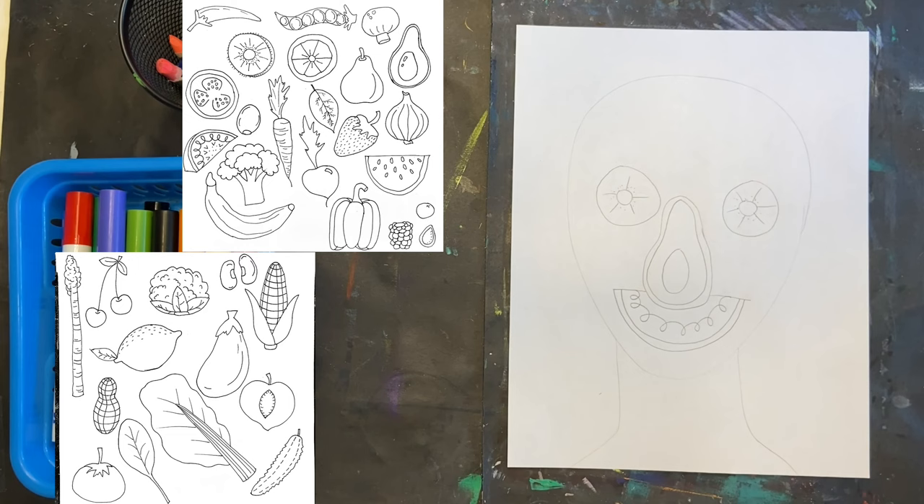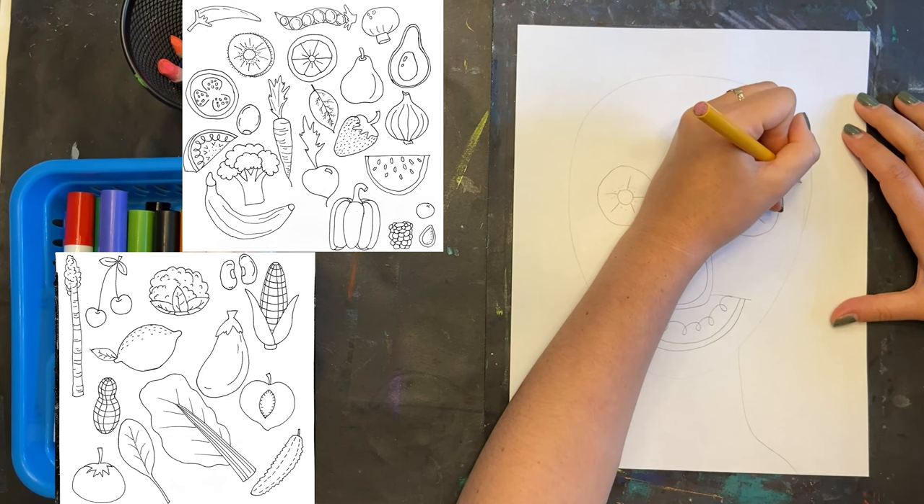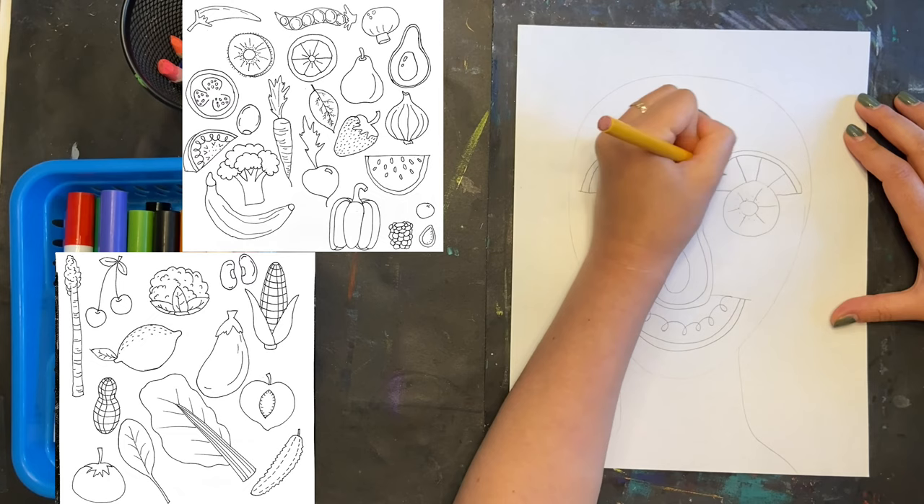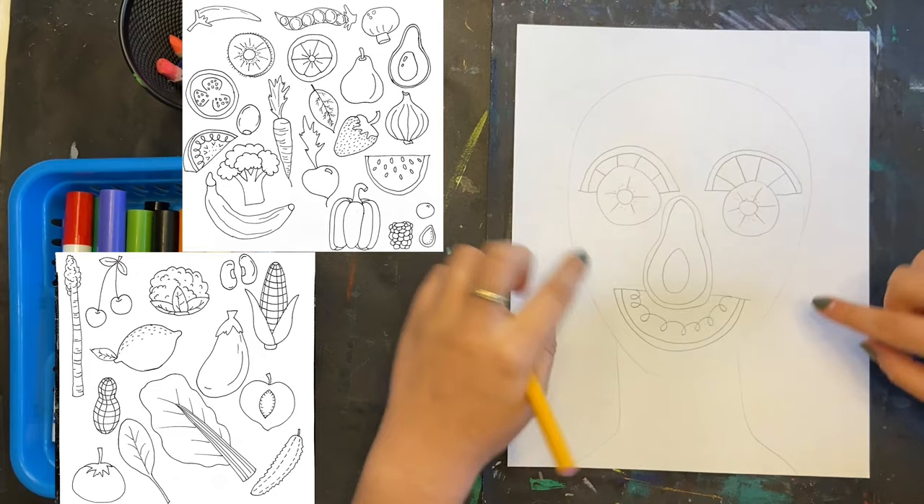Next up are the eyebrows. You could do pickles, a row of peas or chilies, or a slice of citrus — I'm doing lemon. I'm going quickly because I want you to see the process of how I add detail, but I really don't want you to be doing the same fruits and veggies as me. You should be creating your very own.